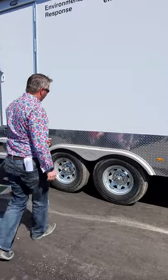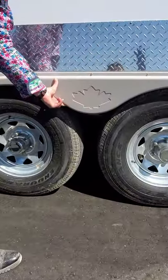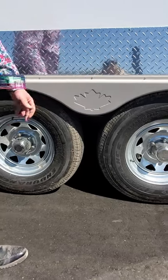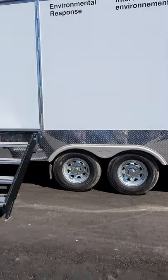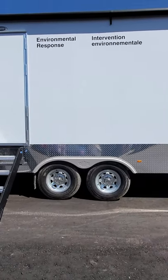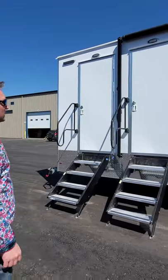We've got a fiberglass fender skirt that is custom designed just for us — very strong in comparison to competitors' units. You'll also notice galvanized hub tires so that there's no rusting or anything like that as they go towards the oceans and everything else with regards to the Coast Guard.